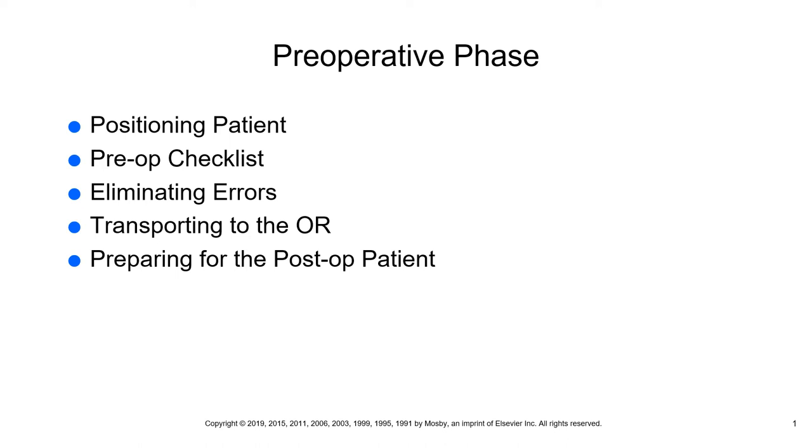When preparing for the post-op patient on the floor, make sure the bed is placed in the high position with the side rails down on the receiving side and the side rail up on the other side. We do not want the patient to roll off the other side when being transferred from the gurney to their bed.